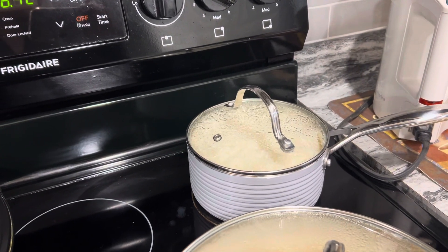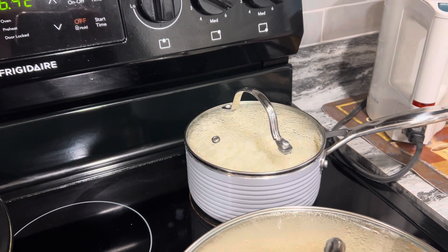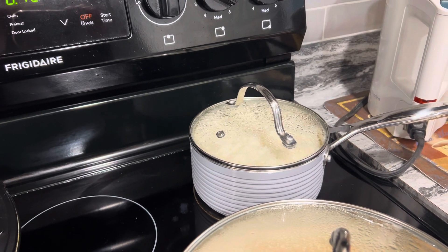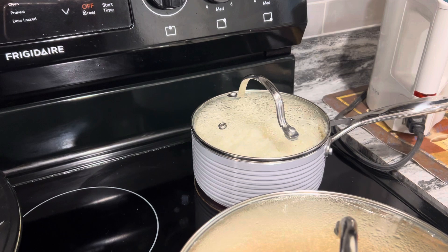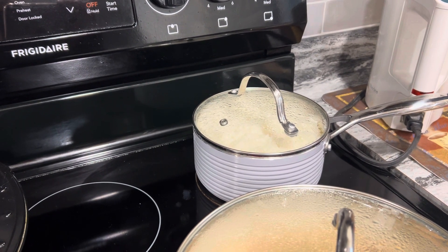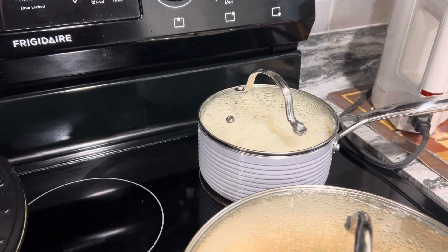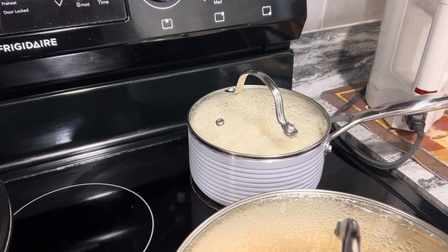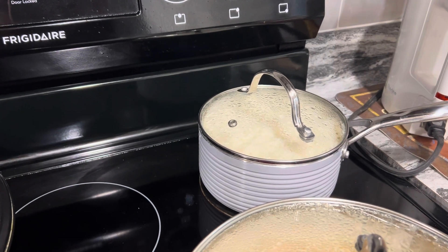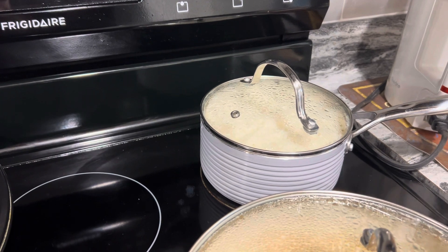My sister has a rice cooker and she swears by it, and I want to say that Mariah has one too. One of these days I'll get one, but I just find that doing it on the stove works for me. It's the ratio. So for Jim and I, this will be two meals — leftovers for tomorrow, usually lunch. This is jasmine rice, by the way.